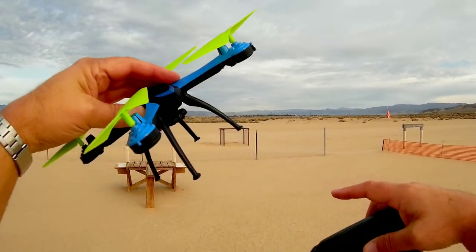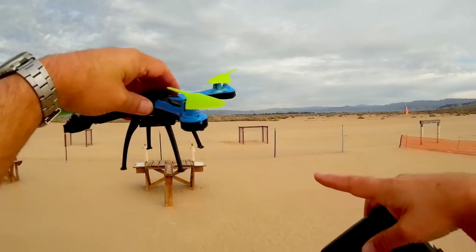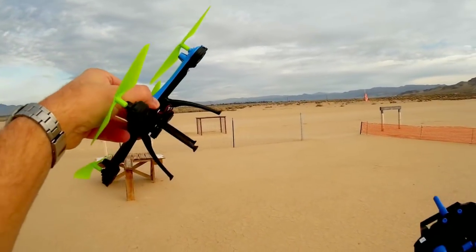Other than that, it's just a basic quadcopter with a 0.3 megapixel camera. This camera is swivelable up and down. I'm going to leave it a little bit upward because I want to do forward flying and I want to be able to see the horizon during forward flight. But let's give it a try.